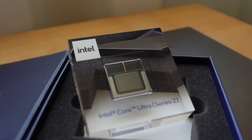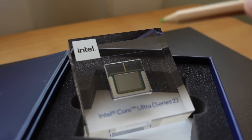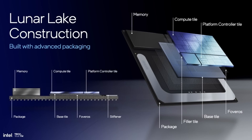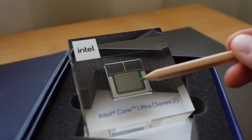But the true magic is hidden from us. Underneath the three top tiles is a fourth one — the so-called base tile. It's produced in an Intel foundry node, most likely 22FFL. This base tile is used for the 2.5D Foveros Advanced Packaging, which enables Intel's ultra-fast, low-latency, and power-efficient die-to-die interconnect that connects the compute tile with the IO tile.